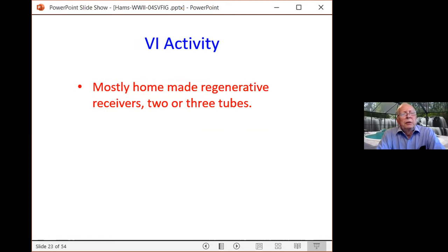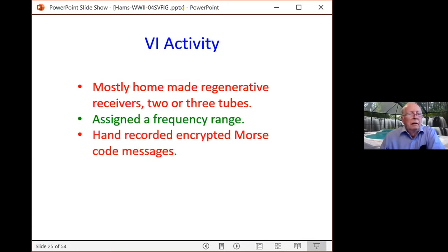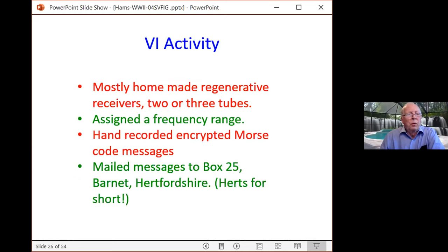Most interceptors had homemade regenerative receivers — typically super-regenerative, two or three tubes. Each interceptor was given a frequency range and they hand-recorded encrypted Morse code messages they received. They didn't know what the messages meant or where they came from, but anything heard on their frequency band was recorded. They mailed the messages into Box 25 in Barnet, Hertfordshire. Incidentally, the abbreviation for Hertfordshire is Herts — H-E-R-T-S — which is our abbreviation for frequencies today.